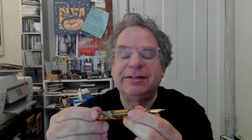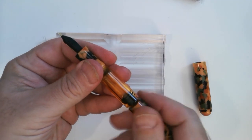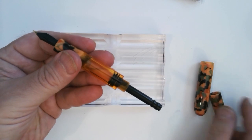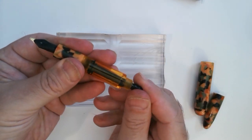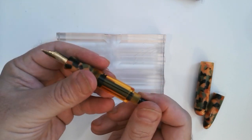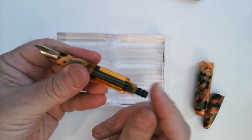This is a filling system that goes back, he says, into the late 19th century, and it's actually quite simple. It has this blind cap which exposes the syringe, and then you pull back and you can fill the ink. Some water's coming out. And it holds quite a lot of ink.